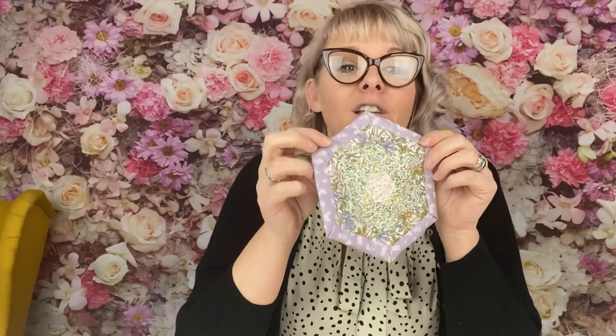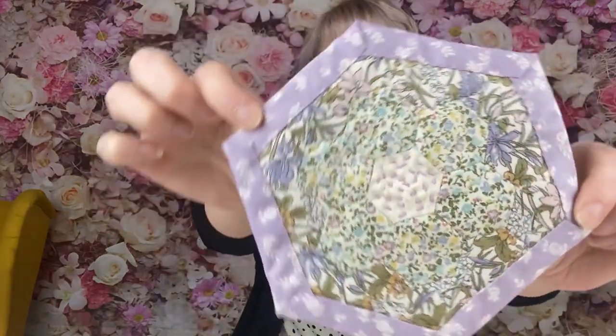Hi, I'm Shelley from Frills and Froth. This month is the first month that I'm bringing you the pattern from the subscription boxes. Following from this there is a full tutorial on how to make this month's pattern, which is the hexi mug rug, as you can see. So let's get on into it.